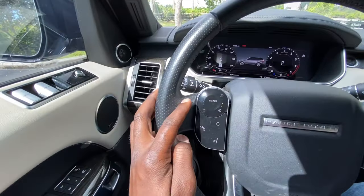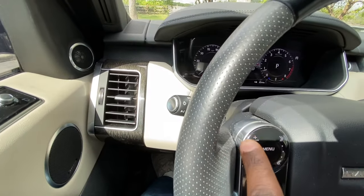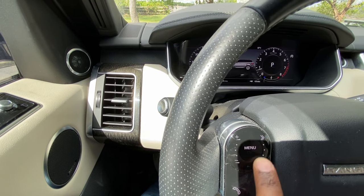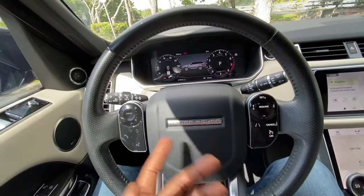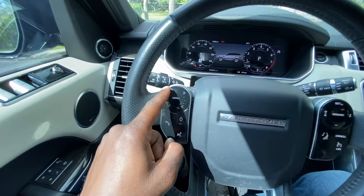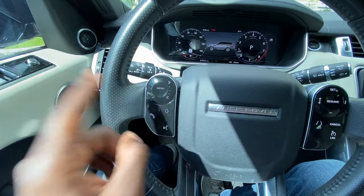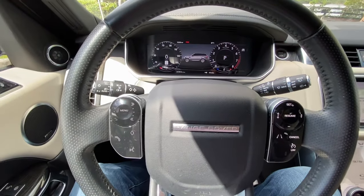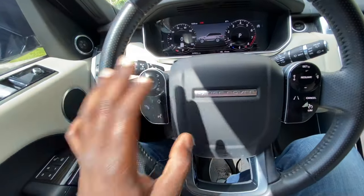On the volume, instead of pressing the button, simply slide your finger around it — just like that — and that will turn the volume up or down. It works at any position; you don't need to be right on the volume button. Anywhere on there will work, and it only works for volume control, not on the other side of the steering wheel.